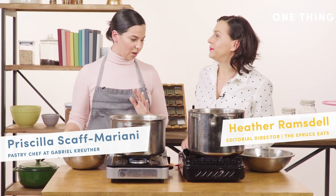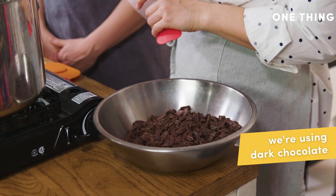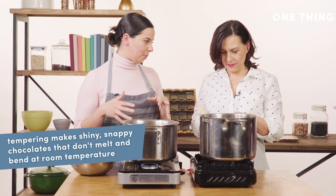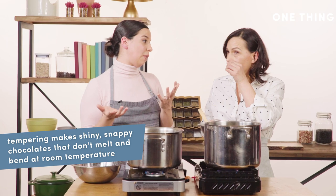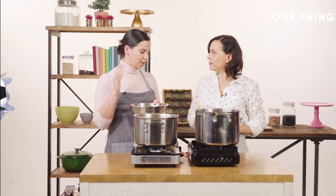First we're going to take our chocolate and cut it up into smaller pieces. Normally when you get it at the store it's already tempered, so in order to do different things with it we're going to melt it and re-temper it into whatever shape we want.